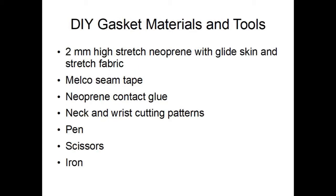The best way to obtain neoprene is to get friends together to buy a sheet, which yields six to eight gasket sets of a neck and two wrists. That's about $10 per set.